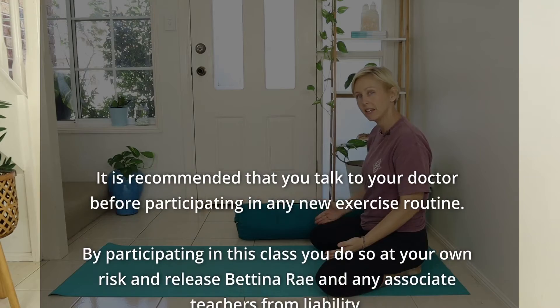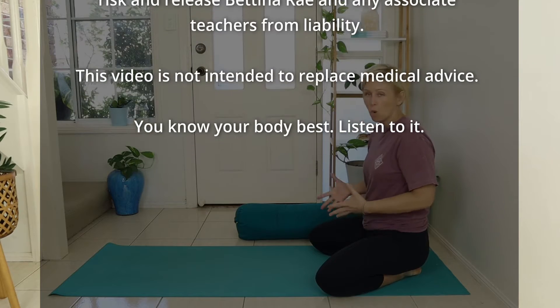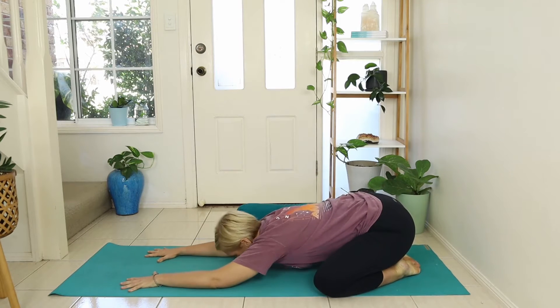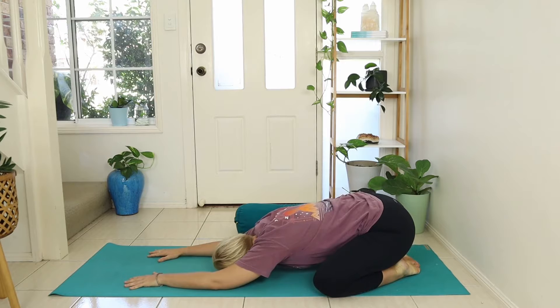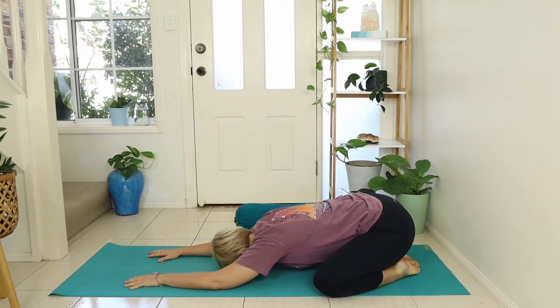Let's start our class today in a wide knee child's pose, which is what you'll be practicing throughout your pregnancy. At the moment, as your belly is not that big, wide knees is not as important, but as your belly grows you'll need that space. Stretch your arms out in front, take the forehead down to the floor, and gently rock from side to side. We start by connecting in with our body and with our baby, sending our breath down to our belly. We start practicing our ujjayi breath — in and out through the nose, creating that gentle oceanic sound by constricting the throat slightly on the exhale.